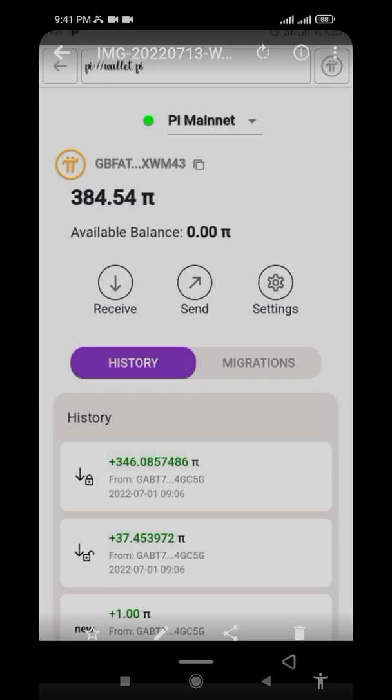You may be wondering why your Pi wallet doesn't show all your points. Don't be scared — the reason is that the Pi Core Team only released what they call the 'verified balance,' which is the Pi you mined by yourself. The Pi you earned through your security circle or referrals has not been moved to your wallet yet; they are keeping that for the future.